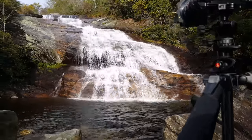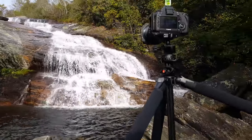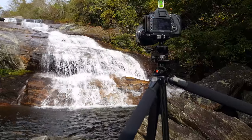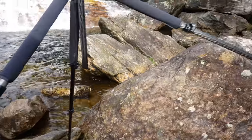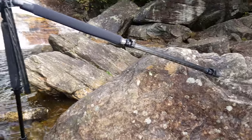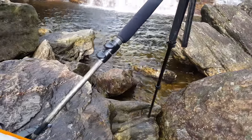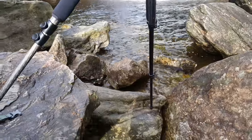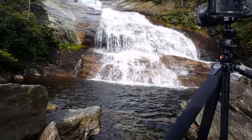I wanted to give you guys an idea of why it is important to have a tripod with a lot of flexibility. This is the situation that I'm in. I've got independently adjustable legs, so I can actually work on three different rocks as I am in a rather precarious position.